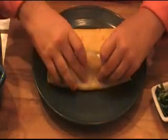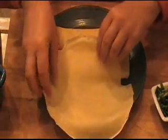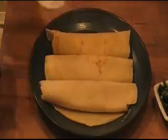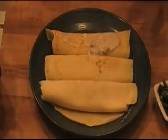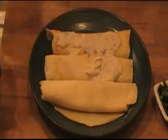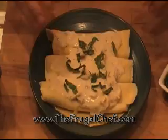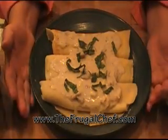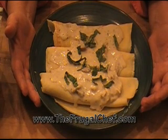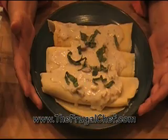We'll roll that and put it right there, and do the same with the third one. Now I'm just gonna put some of the sauce on top of each crepe. I'm gonna garnish it with a little bit of fresh basil, just for the color and a little bit of taste enhancement. Bon Appétit from TheFrugalChef.com — make sure you come and visit us, we have all kinds of recipes not in video form. Eat well without going broke, and I will see you guys soon.